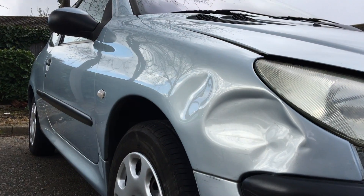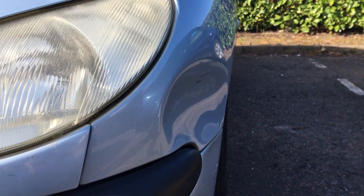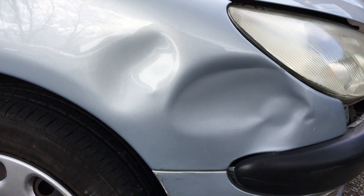This week I'm working on not one but two panels that have sustained quite bad damage. Both panels are going to be equally challenging to repair and both have a mixture of dents, kinks and creases. Can something like this be repaired with paintless dent removal? Stay tuned to find out.